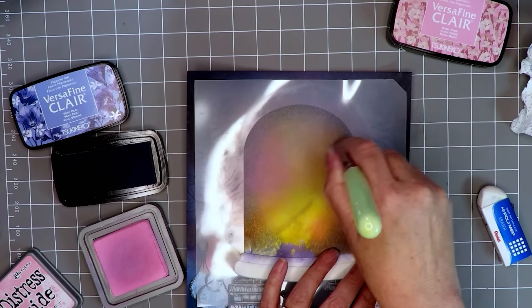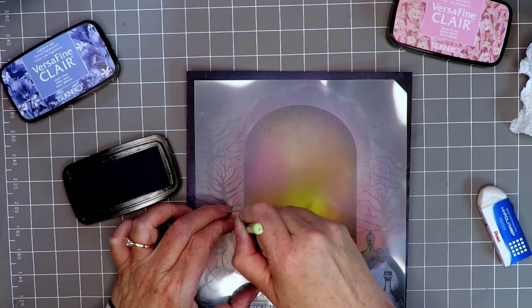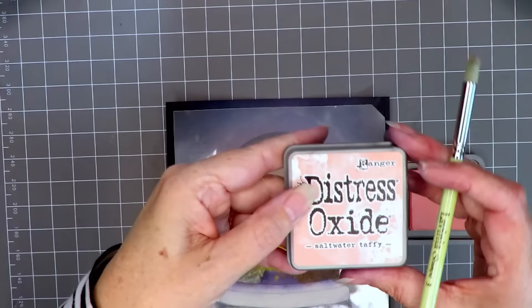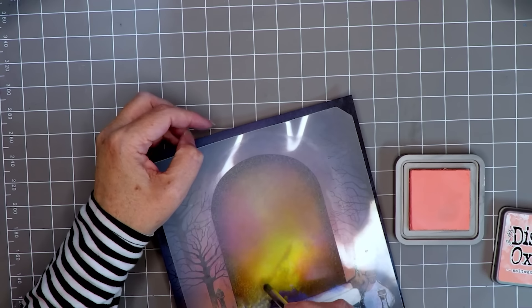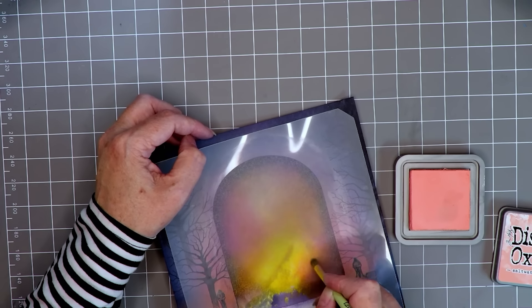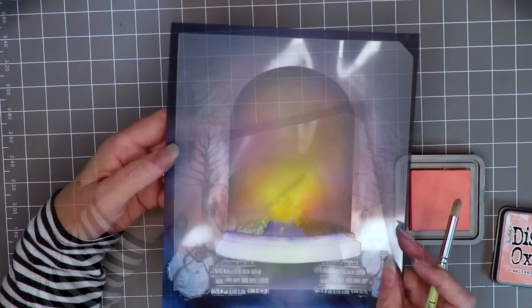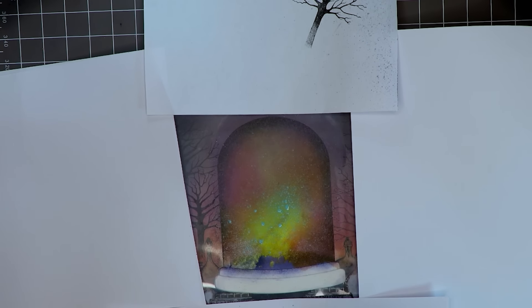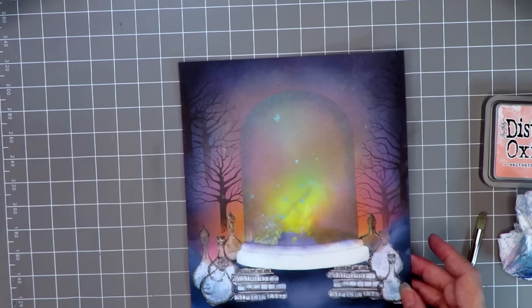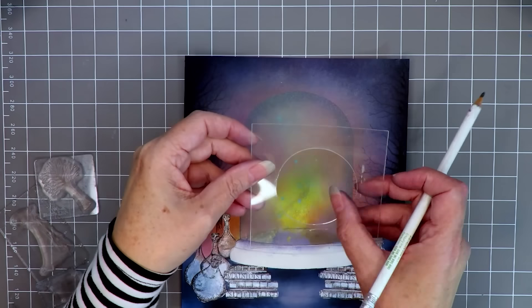Next I'm adding in the distress oxide again to give the impression of murkiness towards the top, taking the small stencil brush. Going back to the Very Peri Versafine Clair and going around the edge. Now I want to mark out the background a little by using this pale peachy color which I think tones in very well with the oranges and yellows. I'm back then to Salvage Patina - I've masked it all off with copy paper and I'm giving a couple of sprays of that. When I remove the mask it really does create a sort of misty glass effect, which we'll build on.